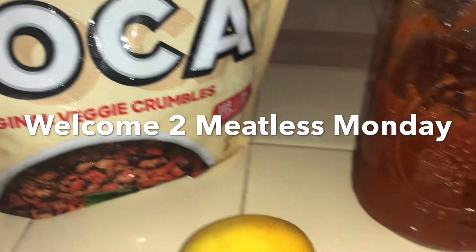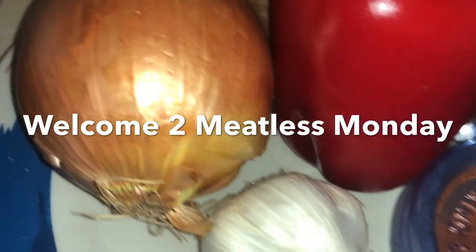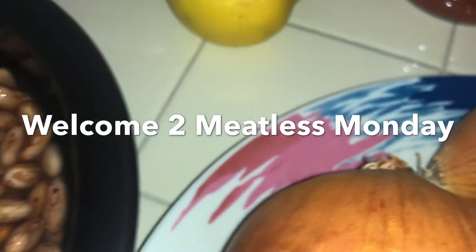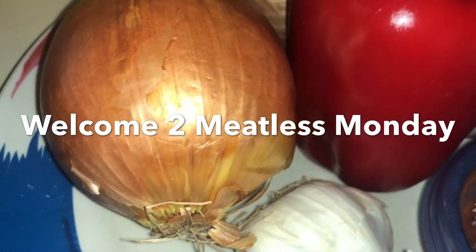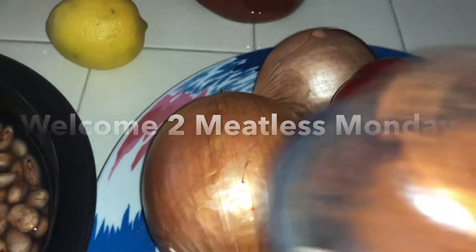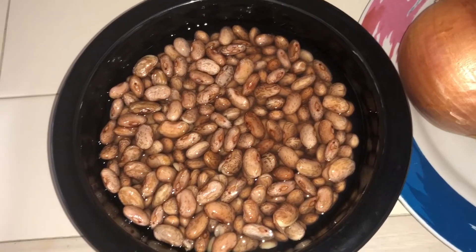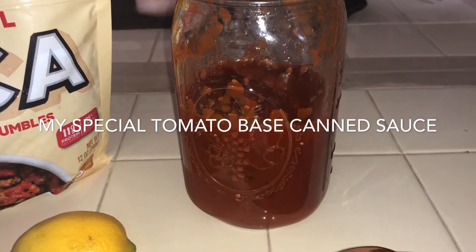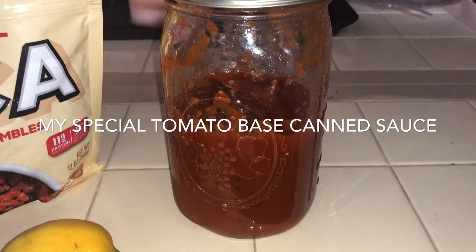While the beans are being tenderized on the heat, I'm going to sauté the original veggie crumbles — Boca. Normally I use Morningstar, but this time I'm using Boca. And then I'm going to sauté the red pepper. I have a tomato, onions, and garlic — can't go without the garlic. Then I'm going to add my special seasoning. When all of this is ready, I'll put some sauce to it — my special homemade canned tomato paste and tomato sauce, all from my garden.